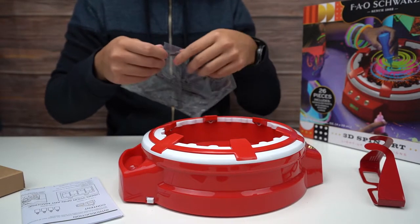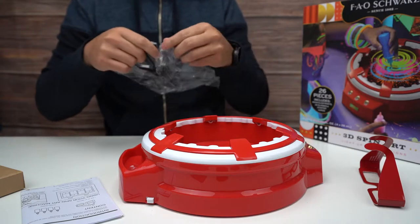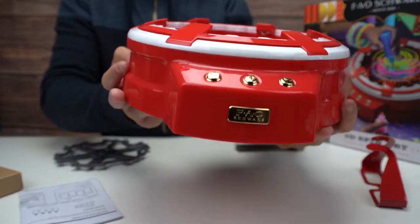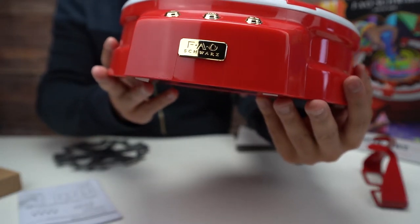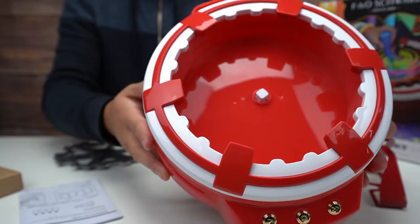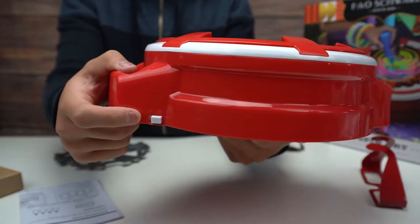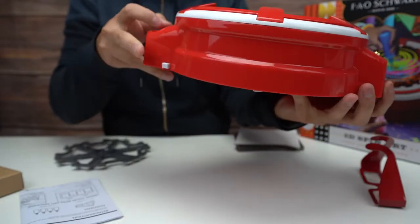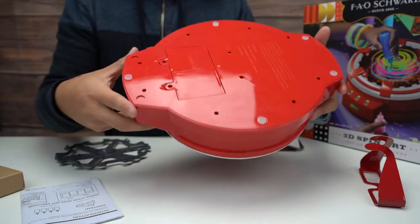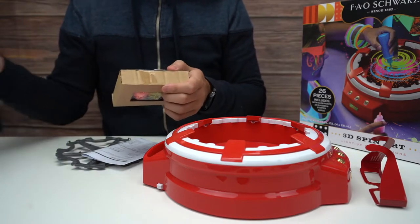This looks like our little machine. Oh, that's pretty cool — it has a little thing right there, buttons. Spinning it all the way around, there's a little switch on the side, an on-off switch. Which leads me to believe we're going to need batteries, which I do not think are included.